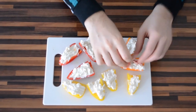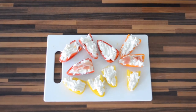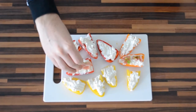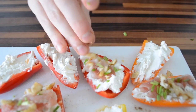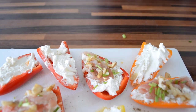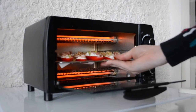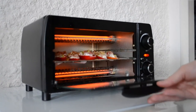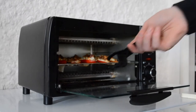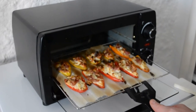Garnish the stuffed peppers with small pieces of bacon and season them with chopped chives, chopped nuts, and some pepper and salt to your liking. Bake these stuffed peppers for around 20 minutes and then you've got yourself some delicious warm stuffed peppers for your tapas at home.